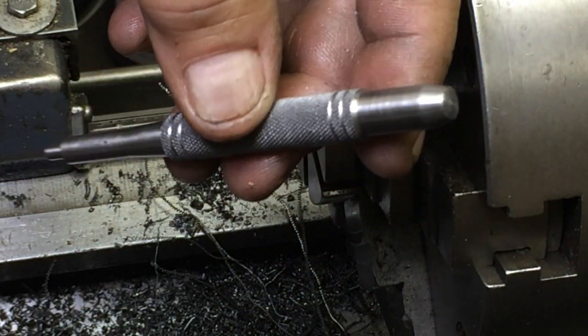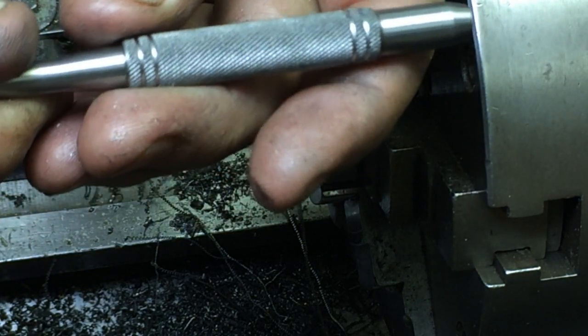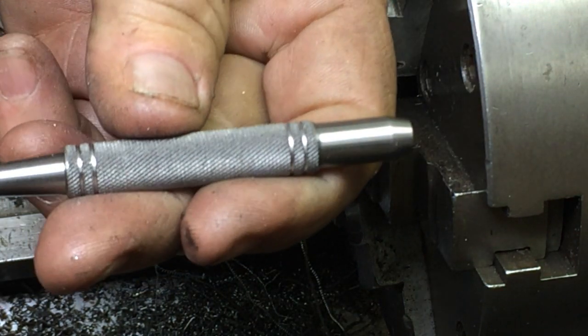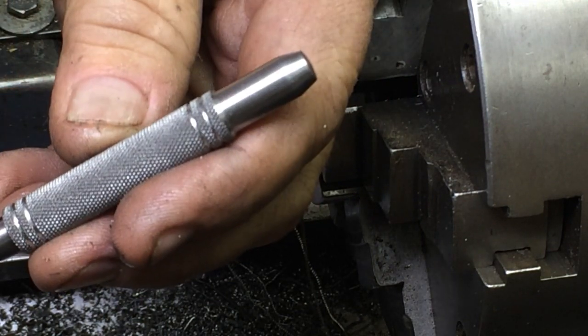Finished punch. Roll pin punch. There's a quarter inch roll pin punch. And I'm going to cut a flat end on it — so that's next.